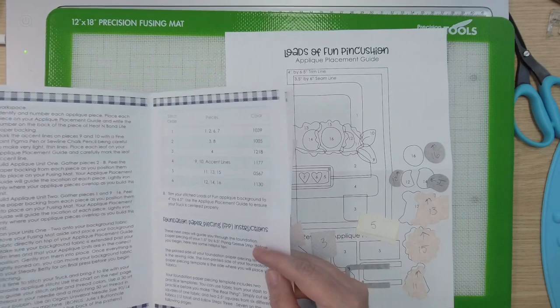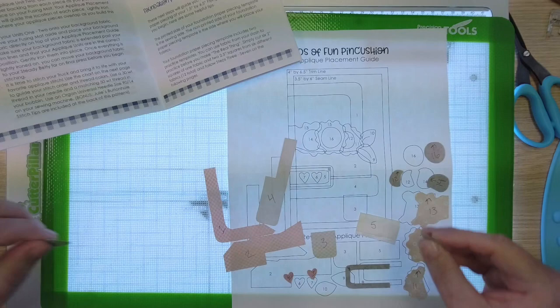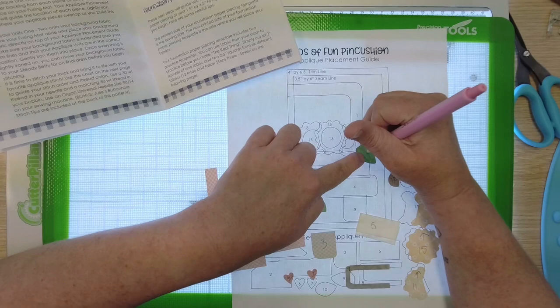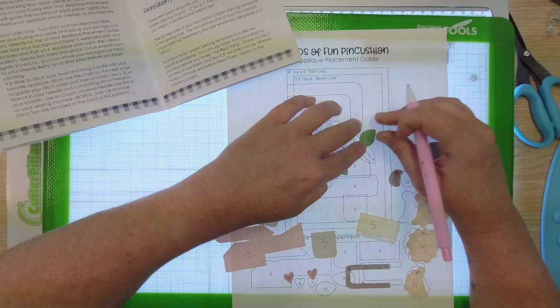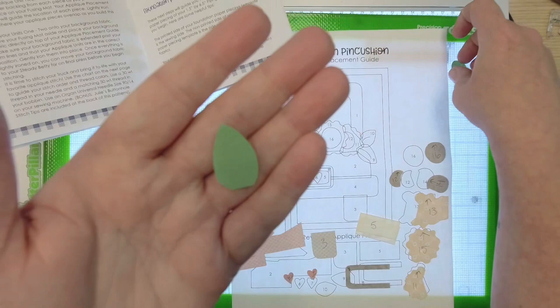Now let's organize our pieces by how we're going to build our appliqué unit. We just identified the numbers. We need to mark our accent lines on pieces nine and ten — these are our little leaves. So I'm going to turn my light pad on, put piece number nine in place, and you can use a Pigma pen or a chalk pencil and mark your line, and then on number ten as well. That just gives you a guide for when you are stitching.